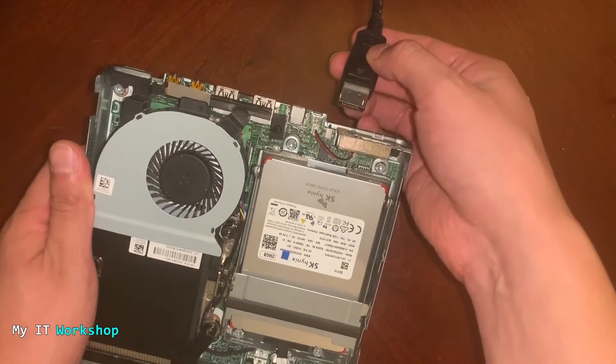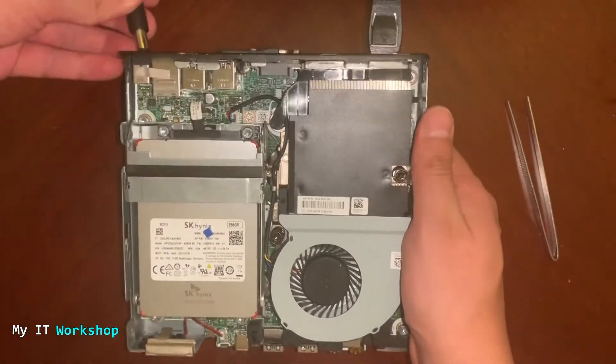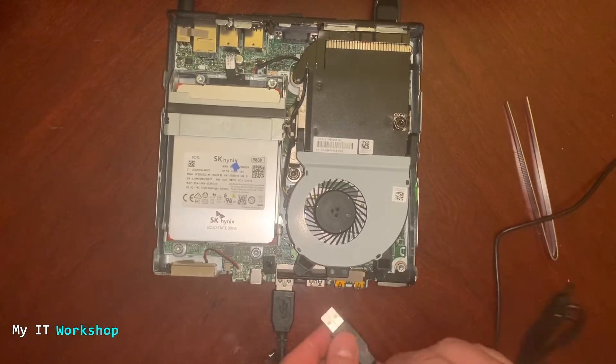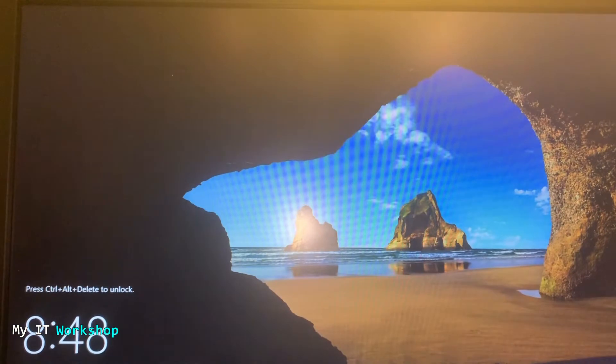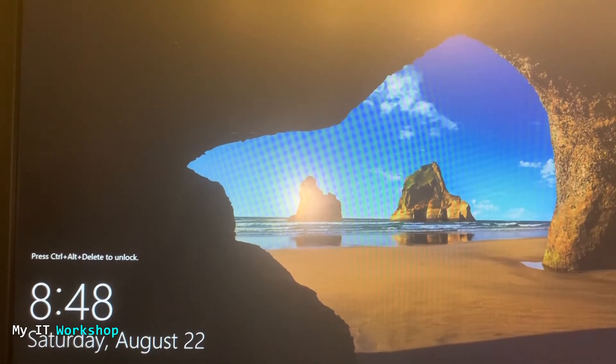Once we've done that, I'm going to connect everything back. I'm not going to put the cover back yet because we need to turn on the computer with the jumper out. I'm going to connect the mouse and the keyboard — and while we're doing that, this is a good time to remind you to subscribe to the channel and like this video. Allow me a few seconds to adjust my camera, and now I'm going to turn on the computer. We see the HP logo — let's see if we're asked for a password. We wait, and we don't have any password to type.